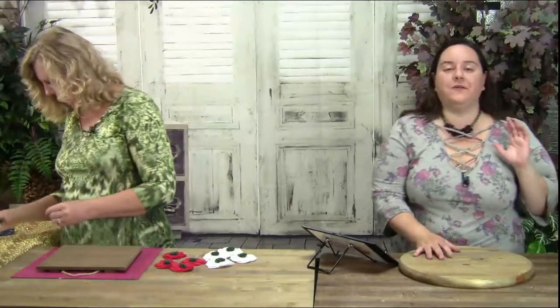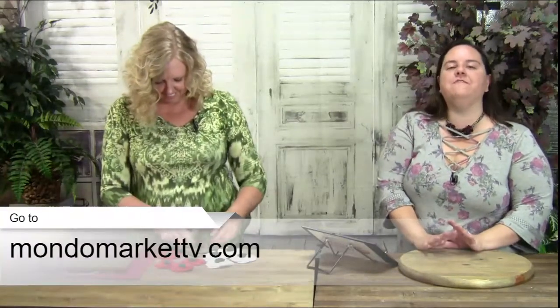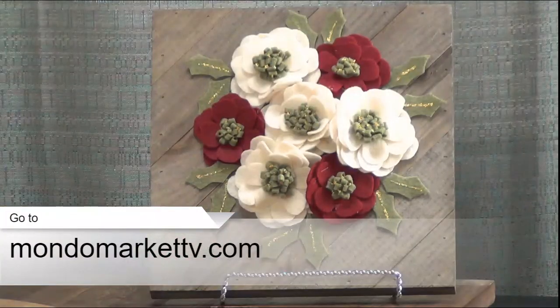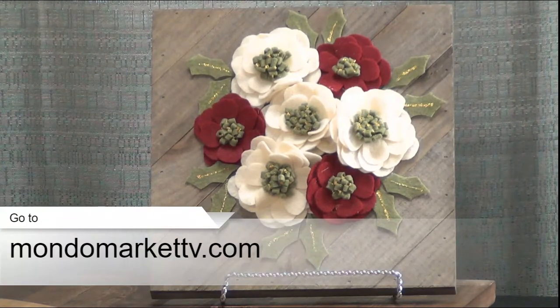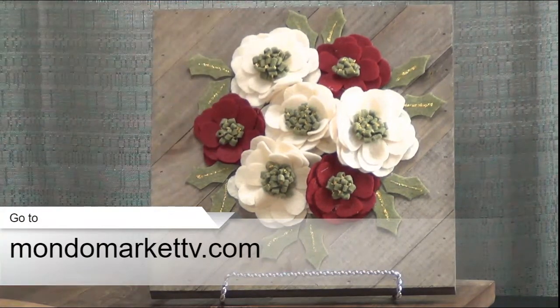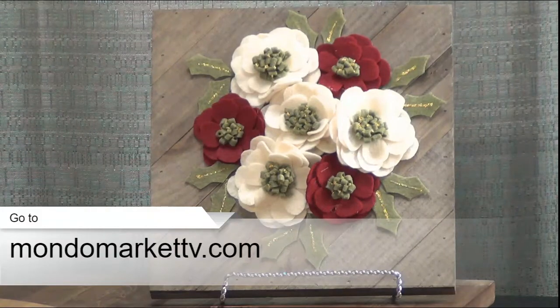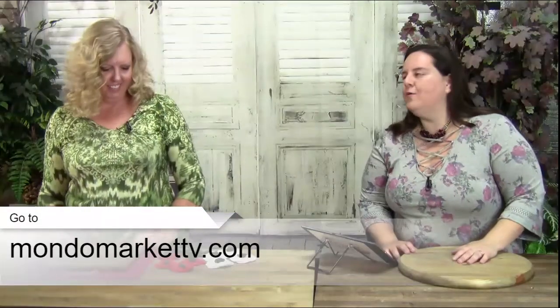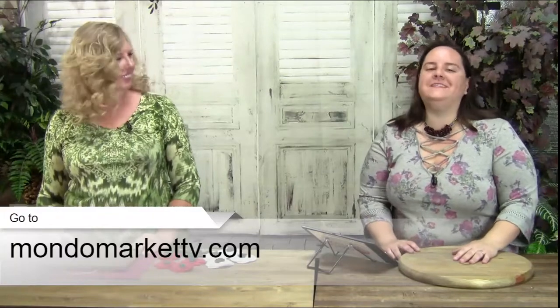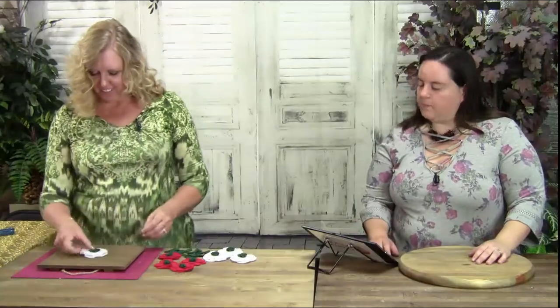For anyone who just joined us and is wondering where to get this Christmas wall decoration kit, just go to mondomarkettv.com right now. We have a special introductory price for 24 hours, so take advantage of that. It comes with the frame, the felt flowers, the patterns, the twine — everything you need to create this gorgeous piece. And as you can see, it's super easy and fast. We love that instant gratification.